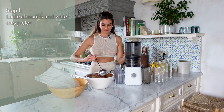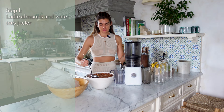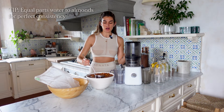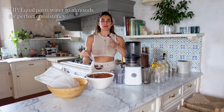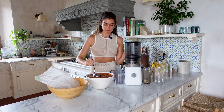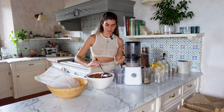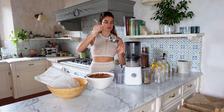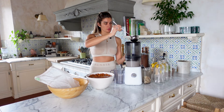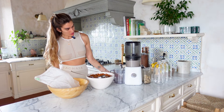Turn on the juicer and ladle it in. The key is to use equal parts water to almonds in your ladle so that it combines well — not too thick and not too watery. I always recommend keeping your filtered water nearby because you'll need to refill the bowl as you go, since there's a high almond-to-water ratio in the bowl.